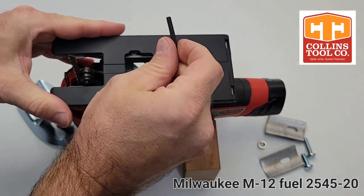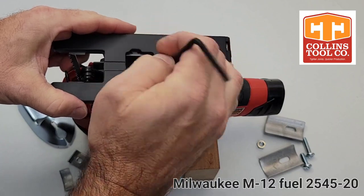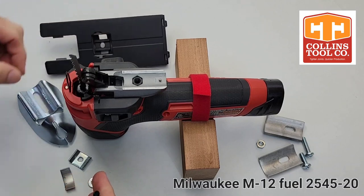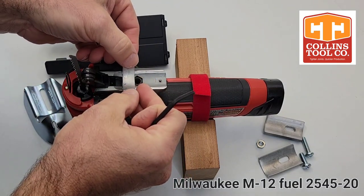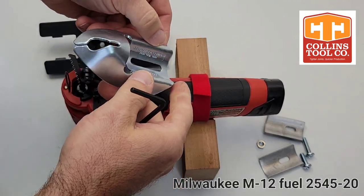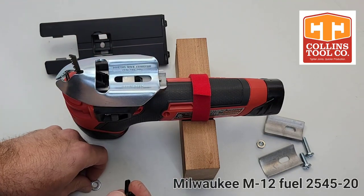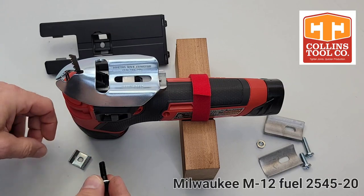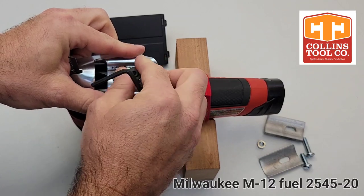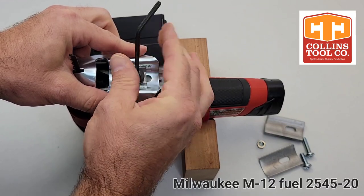Using the hex key, remove the flat base and separate the screw from the base. Using the small shim, place it at the front of the casting, and then place the coping foot in against the alignment pin. Then we'll use the small washer — the U-shaped washer from the Universal Kit — and attach it to the saw.